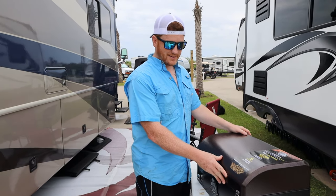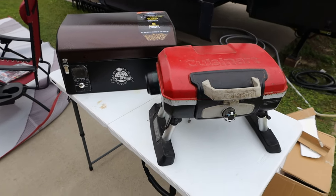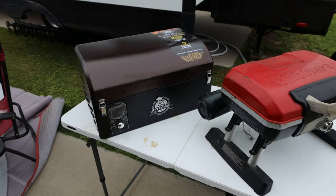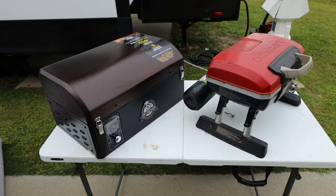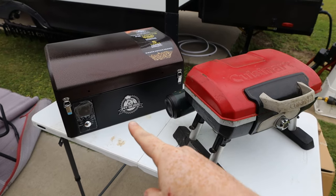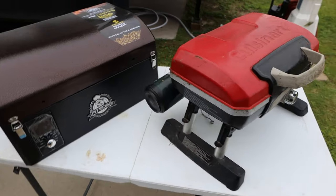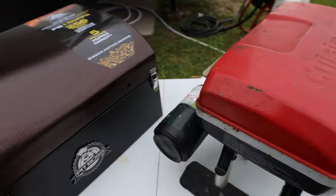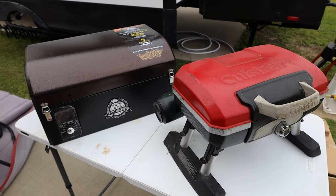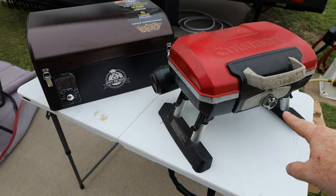Here she is out of the box — it's a little bigger than I was expecting. For size comparison, here is the CuisinArt that I used to use, which still works just fine, and here is the Pit Boss. The Pit Boss is quite a bit bigger but still portable. One good thing about the Pit Boss is it uses wood pellets, whereas the CuisinArt is traditional and uses little gas cylinders. The CuisinArt just needs gas, has an ignition startup, and requires no power.